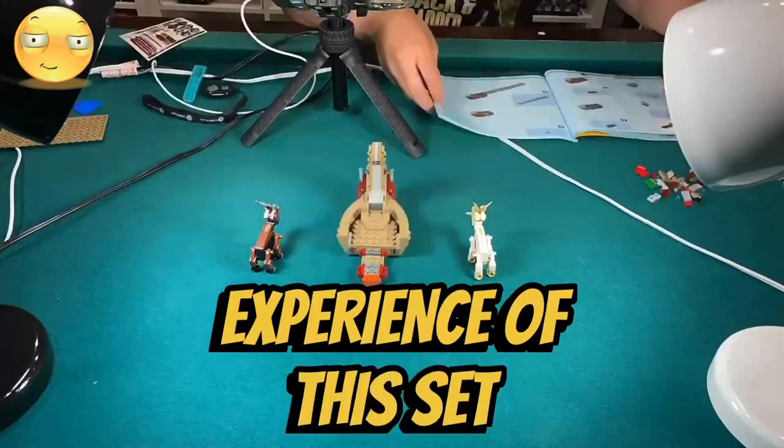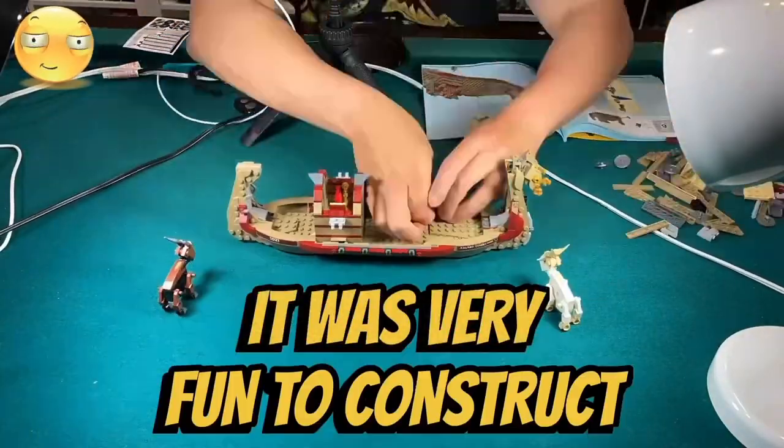I like the building experience of this set. There weren't any repetitive builds and it was very fun to construct a Viking ship.